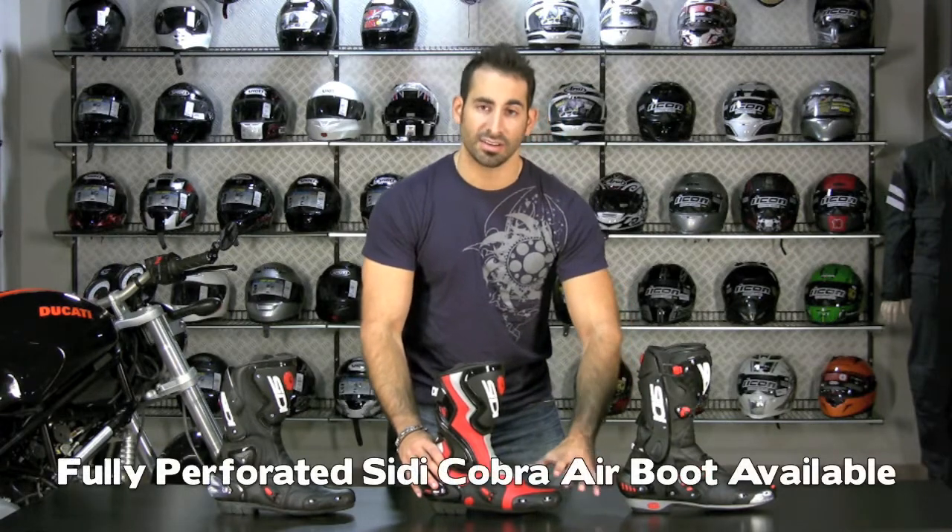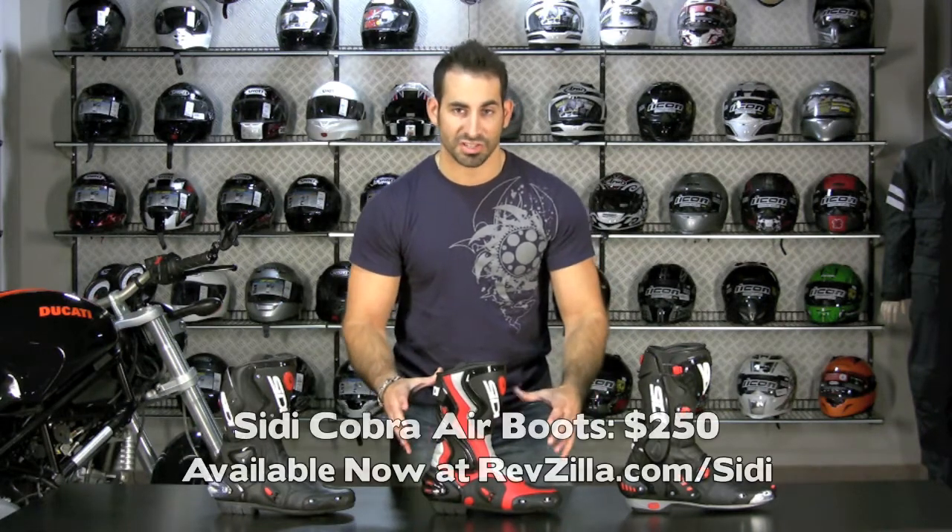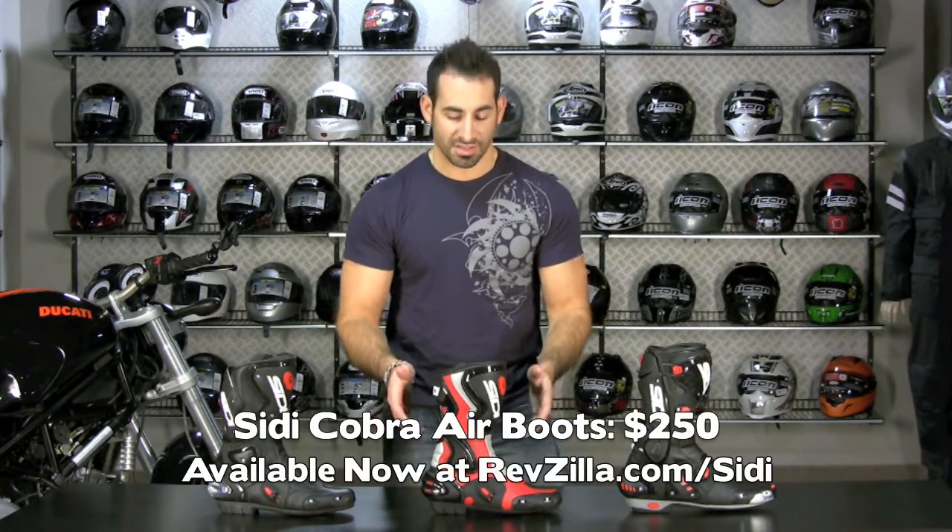The air version is fully perforated Lycra on the exterior, great for riders in the northeast doing most of their riding in the summertime. It's going to be the same $250 price for the full air version, and then there's also going to be the Cobra rain boot.